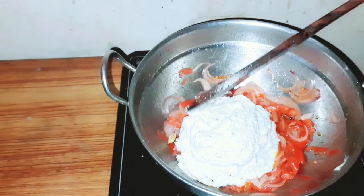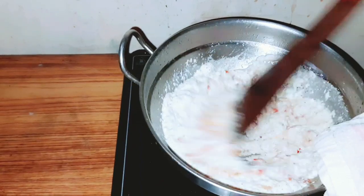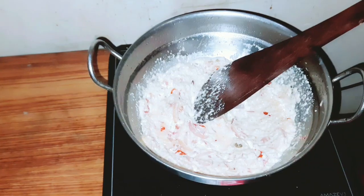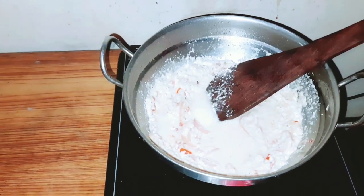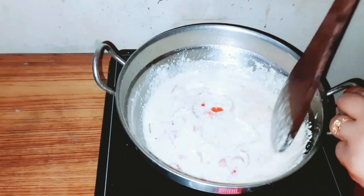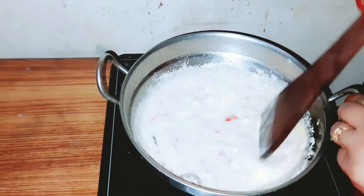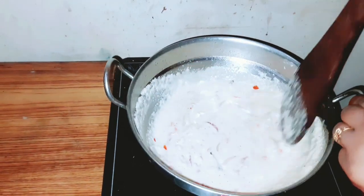This is a getty gravy dish. This is a chapati. You can taste the flavor and color of the dish.